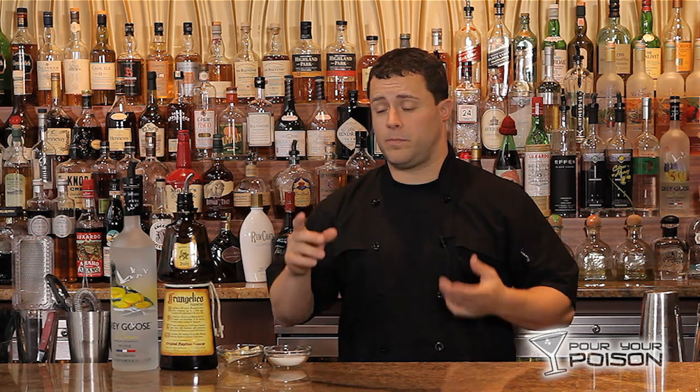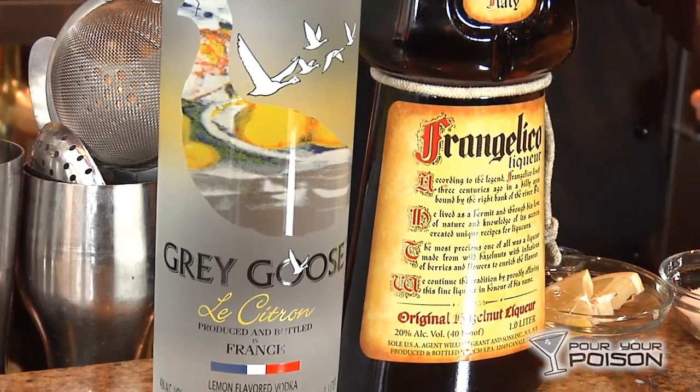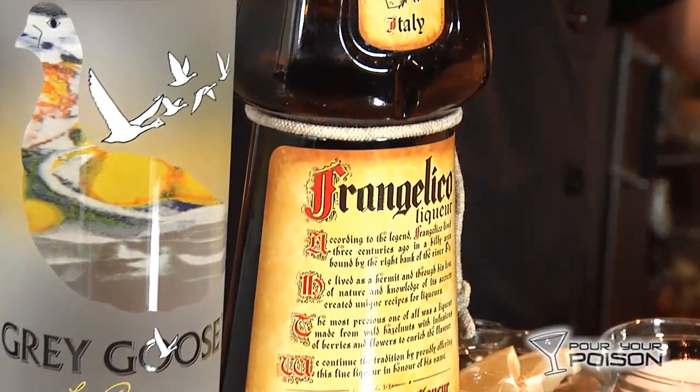We're back at Beta. I'm going to teach you how to make one more shot — chocolate cake. This one's super easy: two ingredients plus fresh lemon and a little bit of sugar. We're using a citron vodka — Grey Goose citron and Frangelico hazelnut liqueur.